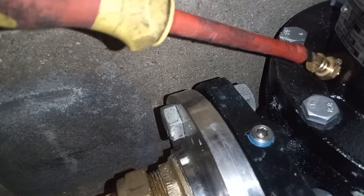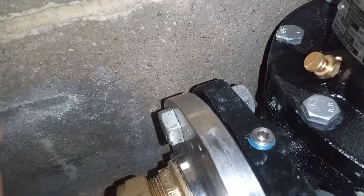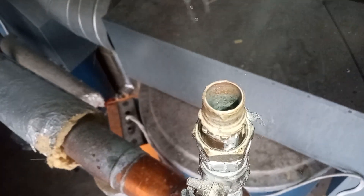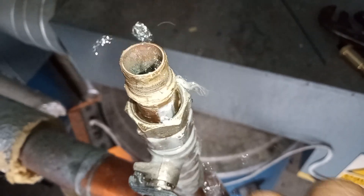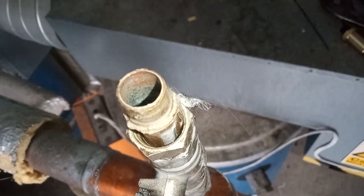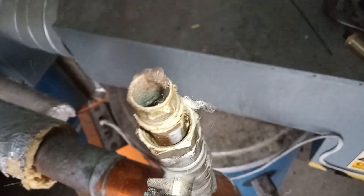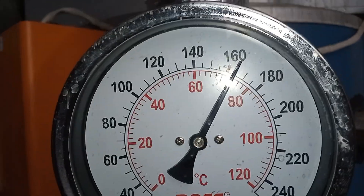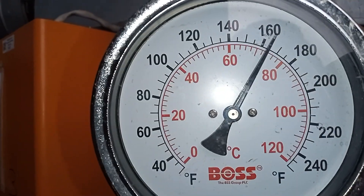Air venting the pump as well. There's a terrible amount of air in the system still. Got to ensure that there's water in the tank as well.